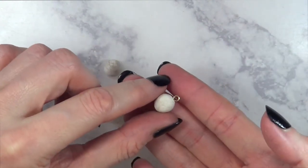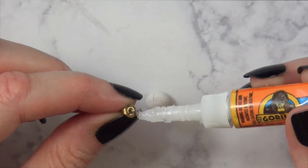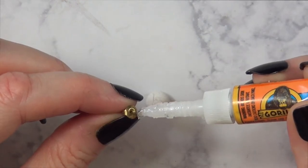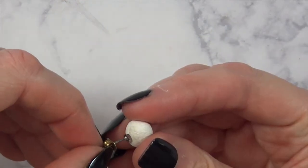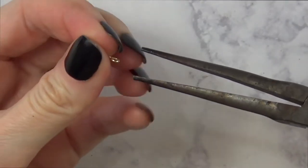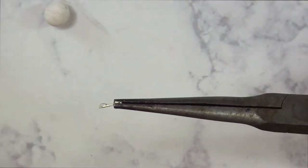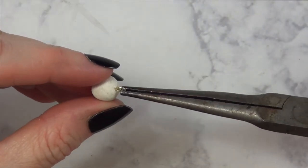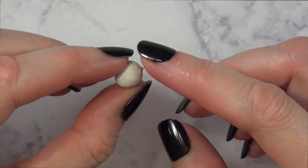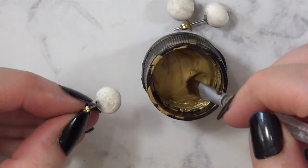I'm choosing the charm that will be the necklace and inserting the earpost kind of in the middle. Then I'm using this super glue — I've been loving this brand — and gluing the earposts on the back. I'm going to let the whole thing dry and set. For the necklace charm, I'm adding some glue, placing it inside again, and letting it dry.